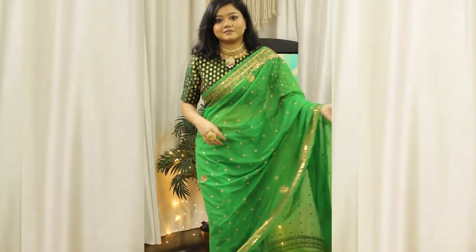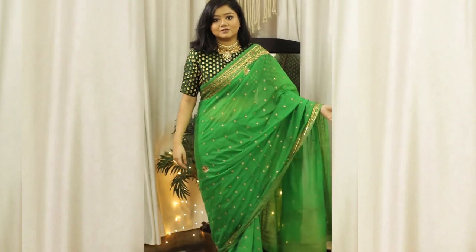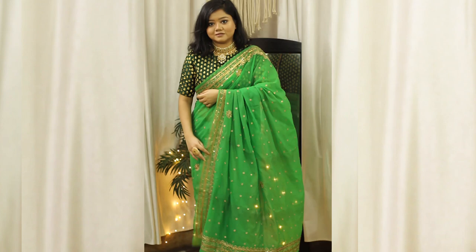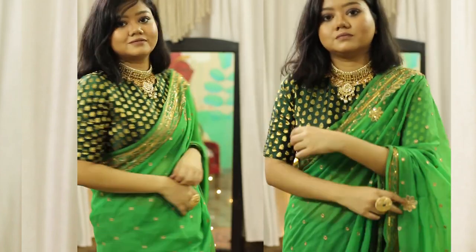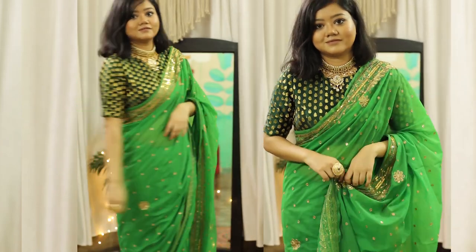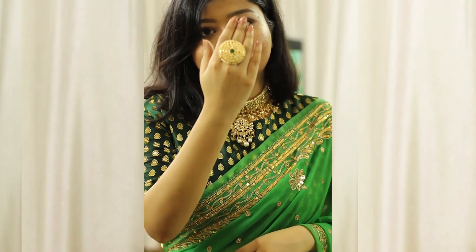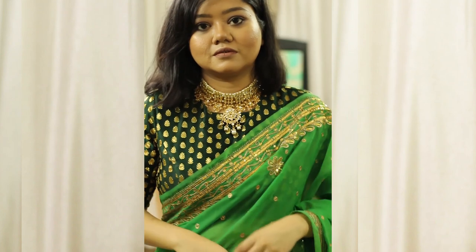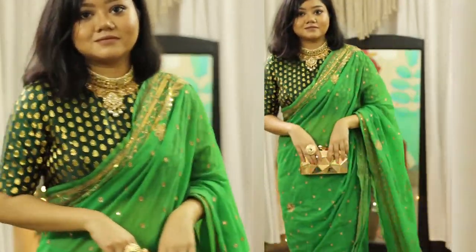This is a beautiful green saree with golden sequins work all over. My mother had got it as a wedding gift and she has preserved it so well — the saree is in excellent condition. I am wearing it with this green brocade blouse from Studio Sringar. It's a different shade of green but it works really well because of the golden work on both the saree and the blouse. For jewellery I am wearing this gorgeous kundan choker necklace along with a statement ring, and I'm also carrying a golden clutch to complete the look. I love the way this first look turned out.